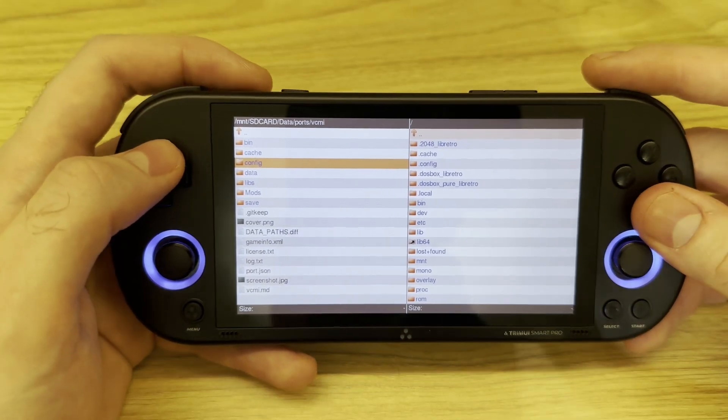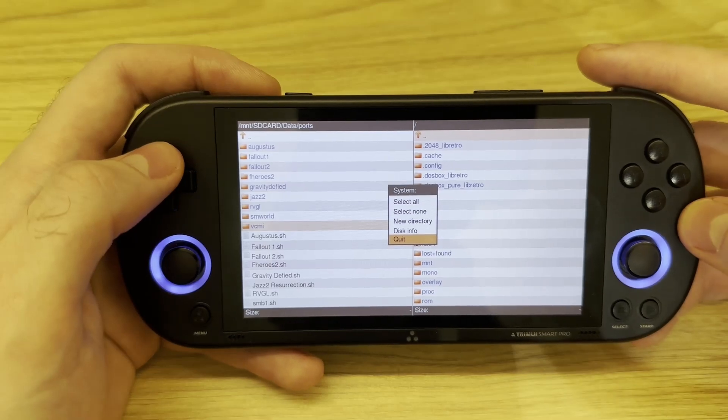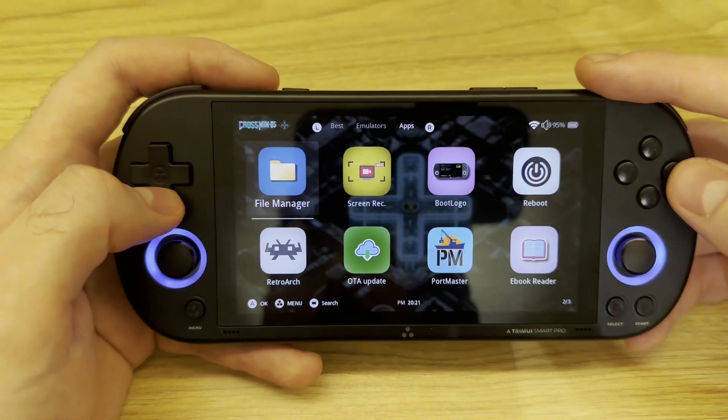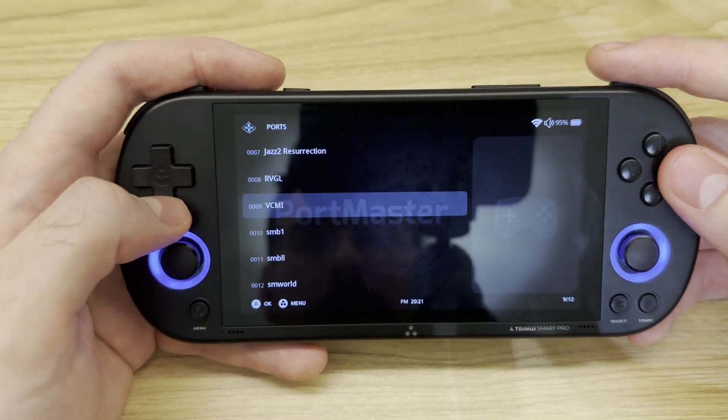So that's it — this is what you really need to do in order to run Heroes 3 on TrimUI. Let me just show you for a couple of minutes how it runs.